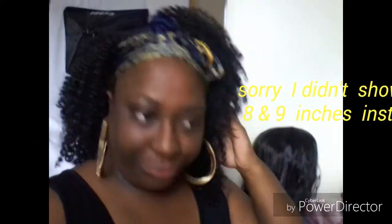Okay guys, as you can see, this is the finished product. I have the scarf on because I laid my edges. I don't do baby hair — not that I don't like them, I just can't do them. So this is how it came out. Excuse the mess in the background and clothes hanging, but I like it.